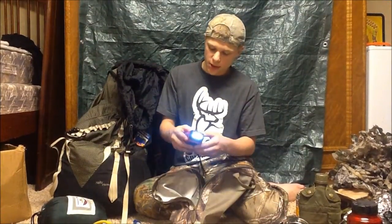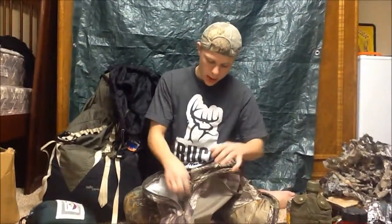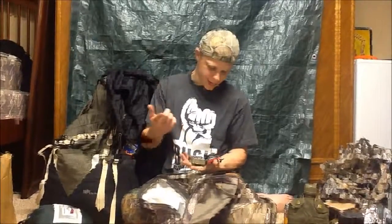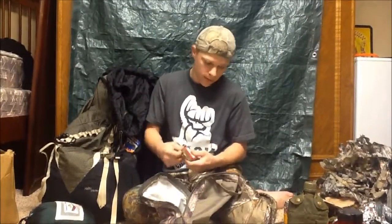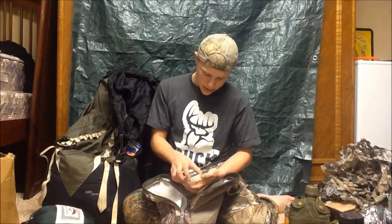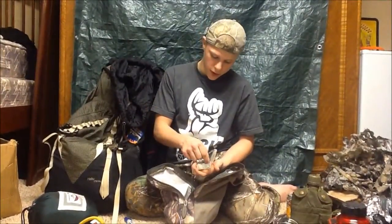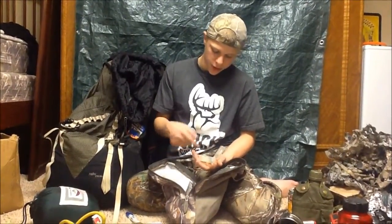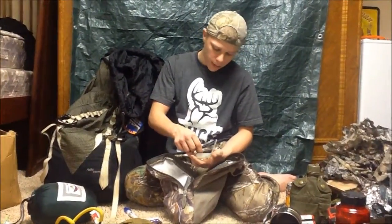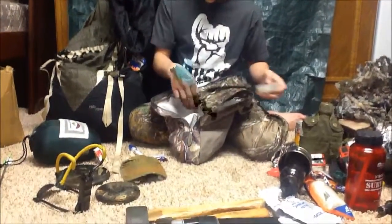I use it to check weather stations and emergency stations — whatever is needed. In here I have some nails and a signaling mirror — random stuff but you never know when you're going to need it. Here I have a fishing kit with some line. Normally I'll bug out with my mini fishing rod that I put together over the summer — I took a regular fishing rod, chopped it down, and made it into a bug out one. I have some hooks and other tackle in there.